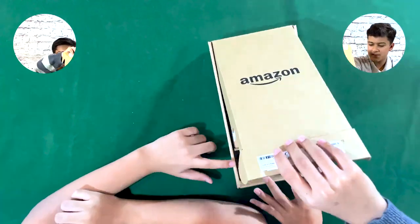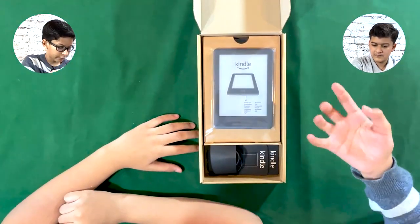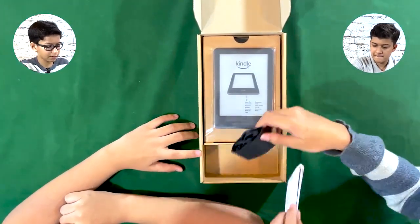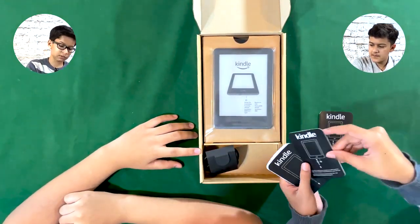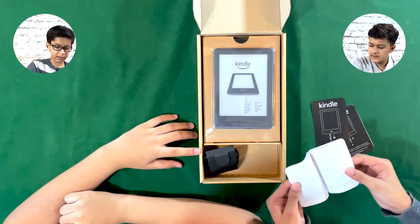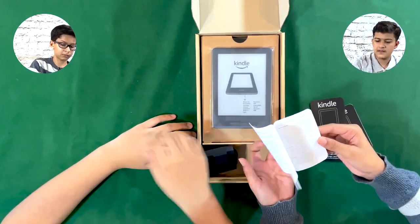There's nothing else on the box. As you can see, it's very straightforward. Here's the cable and here are the papers. This one is for charging, power button and all that. This one is in a different language. This is just some important information about it.